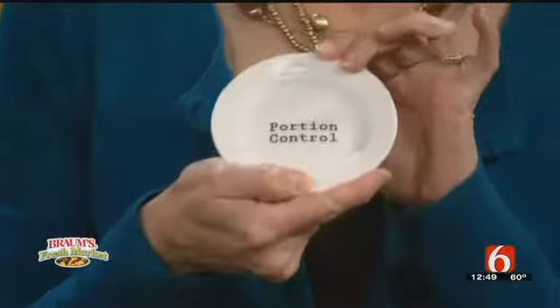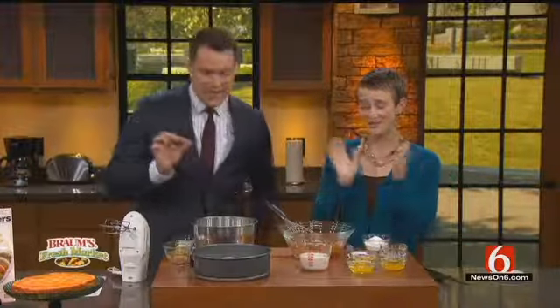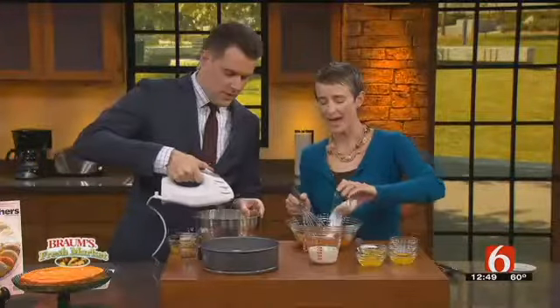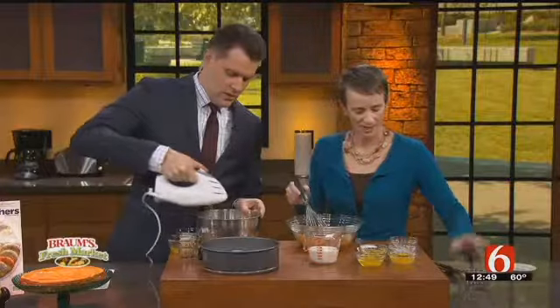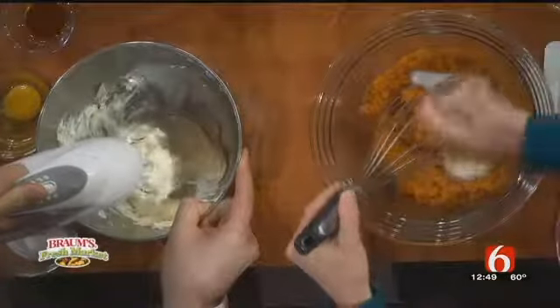But if you want to use a bigger plate than this for your dessert, I've got just the recipe for you. It's in our Weight Watchers magazine — pumpkin swirl. I've got pumpkin puree here just out of the can. I'm going to add in some sugar, some pumpkin pie spice, and some salt.